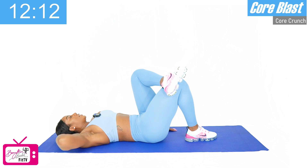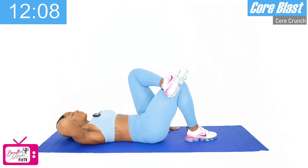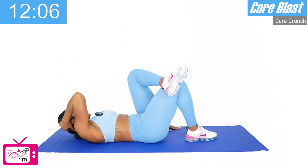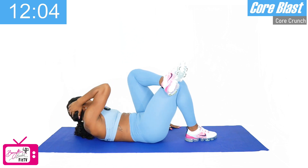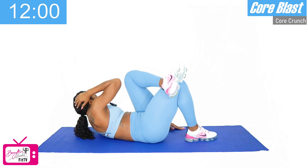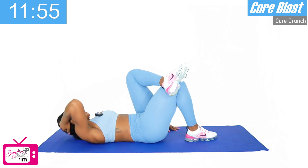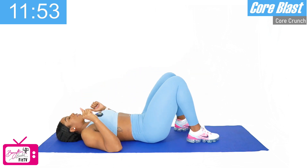Same thing. One — bring the elbows close to the knee — two, three, four, good, five, six, let's go — four more — seven, eight — get those shoulders off the mat — nine, and ten. Good work.